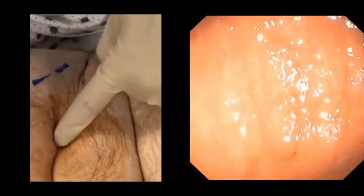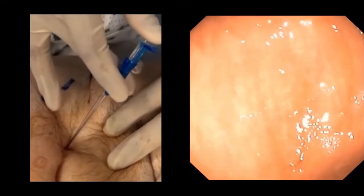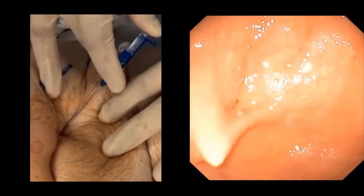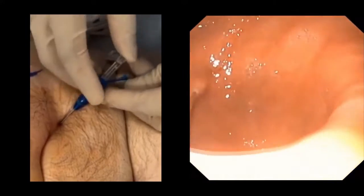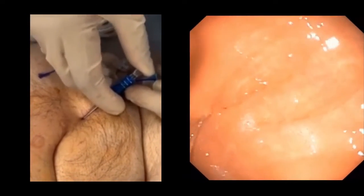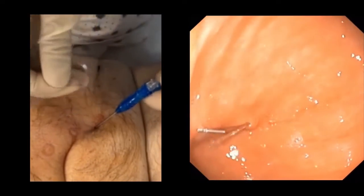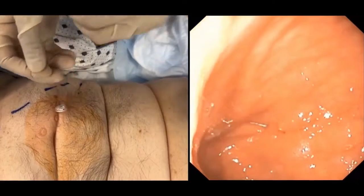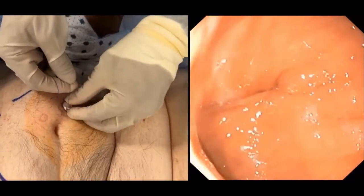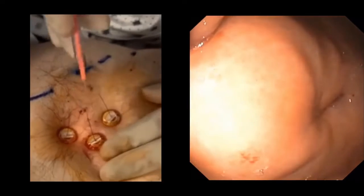Back to the patient, we will be using three T-fasteners in the same way illustrated previously to approximate and keep the stomach wall fixed to the abdominal wall during the procedure. Here you can see the first T-fastener entering the stomach. We deploy the first T-fastener to pull the stomach wall closer to the anterior abdominal wall. The three T-fasteners are inserted in a triangle pattern encircling the tube insertion site.